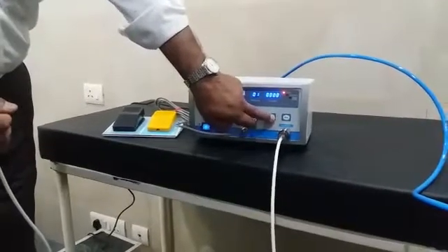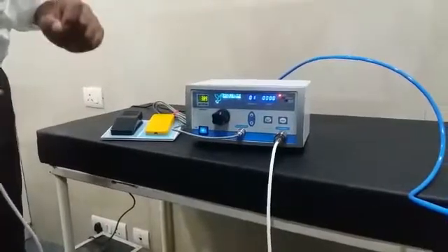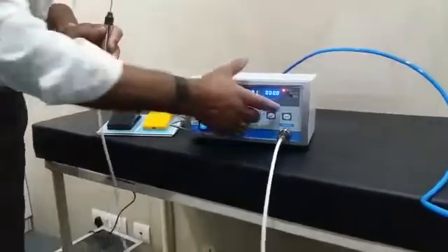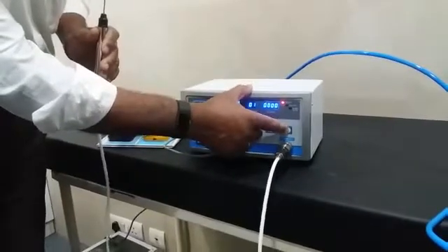This is your counter reset, which tells you how many shocks have been fired. This is your mode switch, which switches between your single and multiple modes.